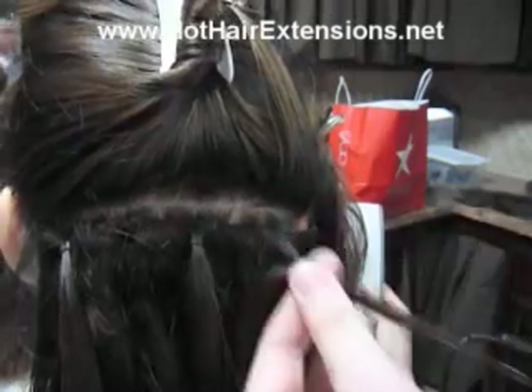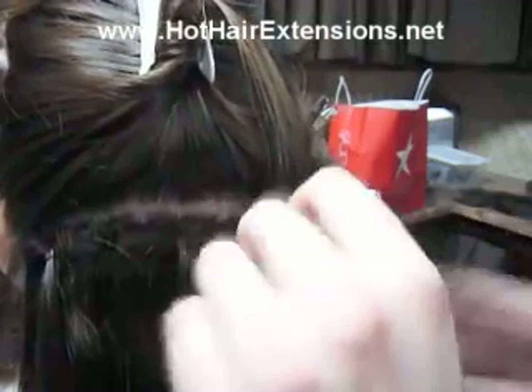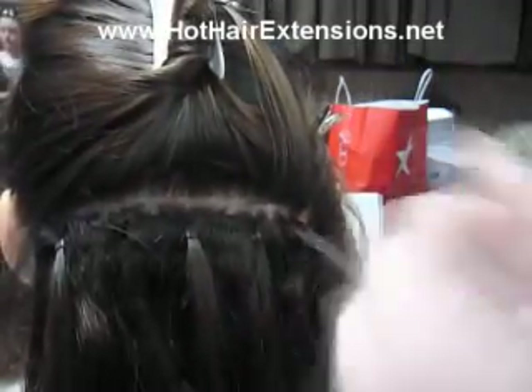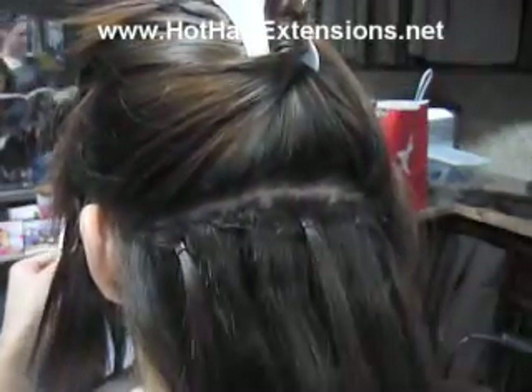It doesn't get much stronger than your own actual hair. A lot of people have been saying that it stays tighter for longer, that it doesn't hurt as bad the first few days — because with any extensions it's going to feel a little tender and some pressure the first few days. They also say it just grows out easier and it doesn't get loose as fast.